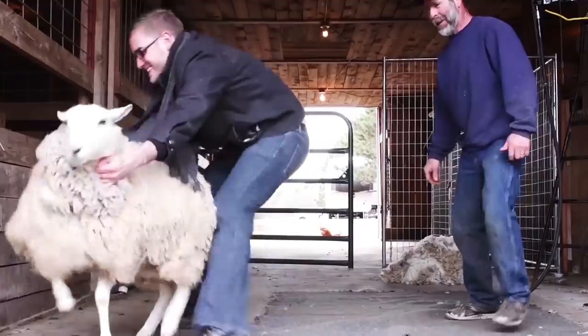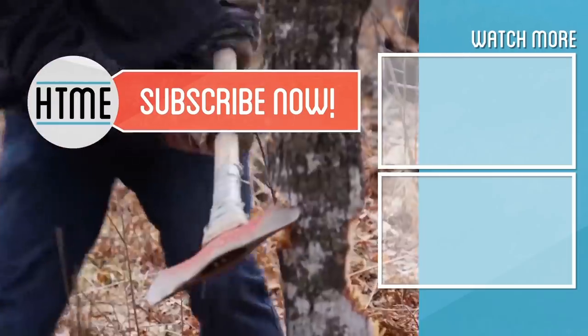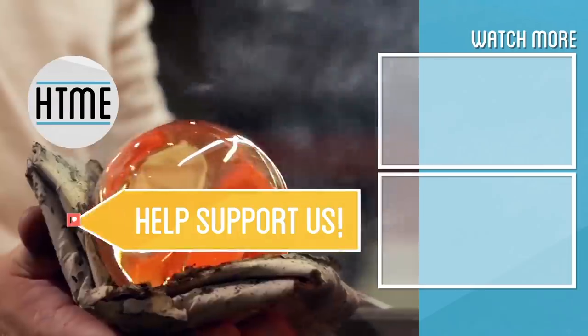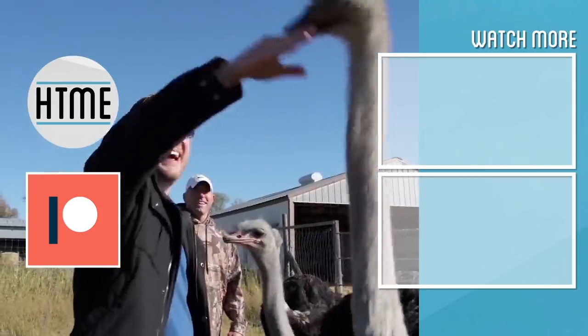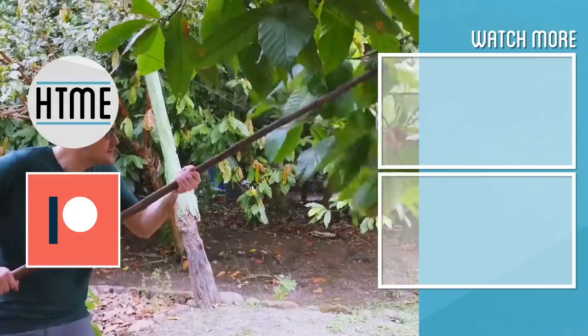Everyone's a critic! If you enjoyed this video, be sure to subscribe and check out other content we have covering a wide variety of topics. Also, if you've enjoyed this series, consider supporting us on Patreon — we are largely a fan-funded channel and depend on the support of our viewers in order to keep our series going. Thanks for watching.